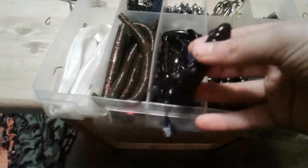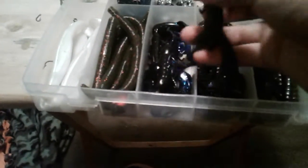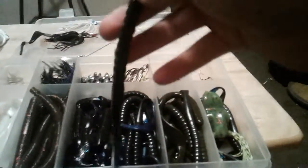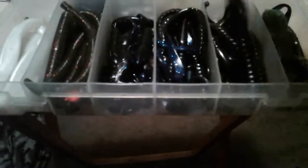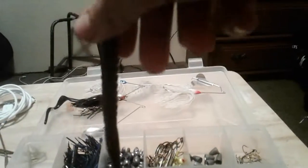Right here we have some Yum Crawls in black and blue — really nice. Right here we have some plain black ones. Under there we got some green pumpkin worms, curl tail, and right here we have a topwater frog.